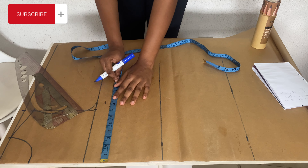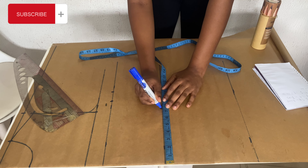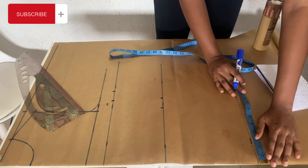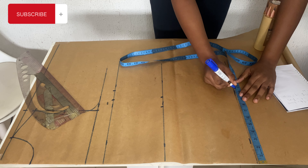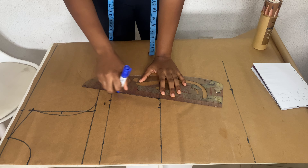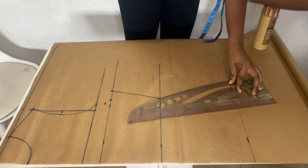Now let's take our bust measurement. My bust is 34.5, so that's 34.5 divided by four, plus 1.5 for seam allowance. I'll do this for my waist also — 29 divided by four plus 1.5 allowance. Just use your measurements divided by four. You can use one inch for your seam allowance, but I'm using 1.5 inches here. Then I'll use my ruler to mark out this measurement, using the curvy side of the ruler from waist to hip.